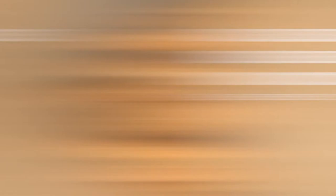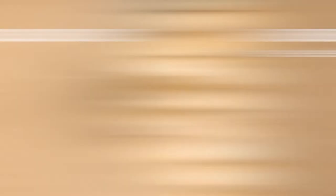Quicker than the piping bag method and for larger productions, I would suggest the funnel technique. For the ingredients, we will need Calabo Brazil Single Origin Dark Couverture, hazelnuts, almonds, candied oranges, candied cherries, pistachios, Calabo dark milk and white chocolate crystals, and IBC sparkling powder.